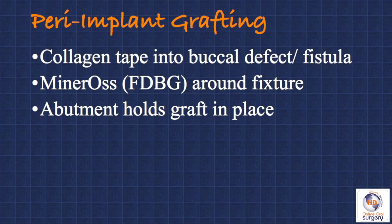To recap: we placed some collagen tape into the buccal defect where the fistula had been created by the infection. This was to help the mucosa close and to contain the graft particles of the Mineros, which were placed around the implant between the alveolar bone and the fixture itself. And then finally, to hold all this in place, the abutment is actually holding the graft in place — so we don't have to put any kind of barrier around the graft. The abutment itself will hold the graft particles in position.